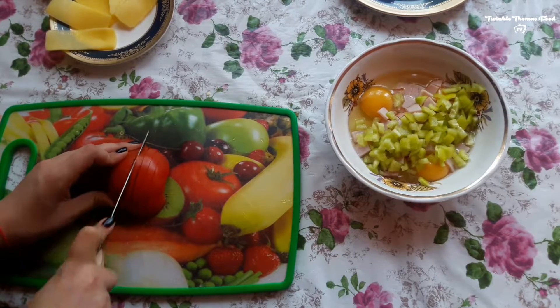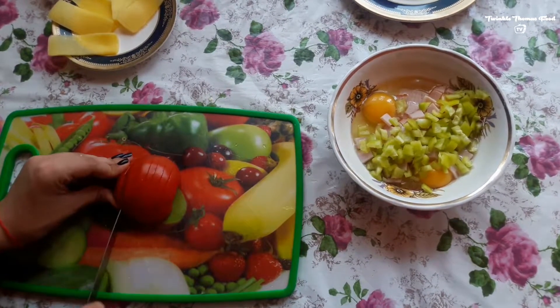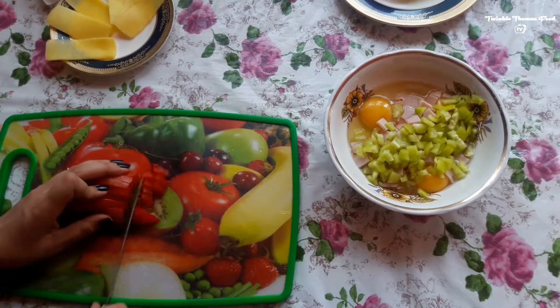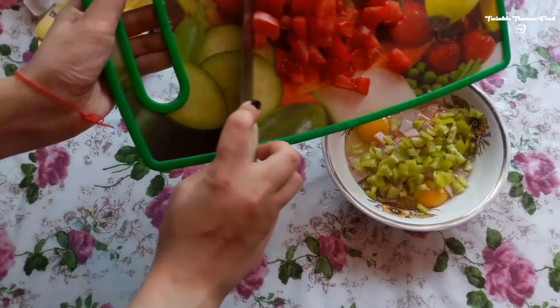Continue with the next ingredient, the tomato. Cut it down into small pieces as well, and whenever done you will be adding this to the whole mixture again.